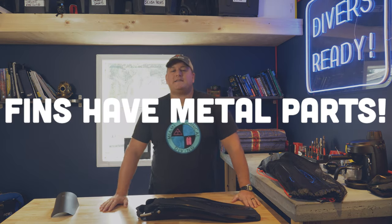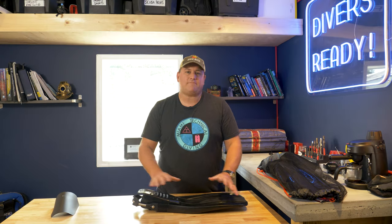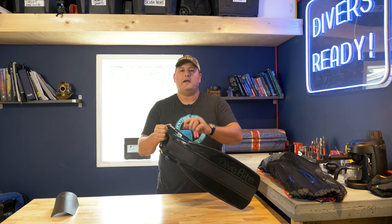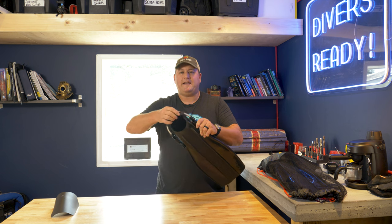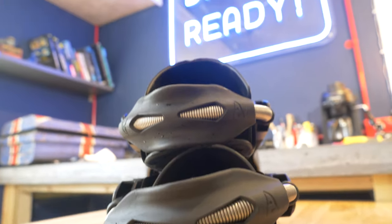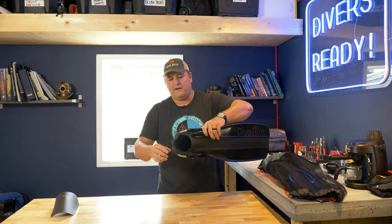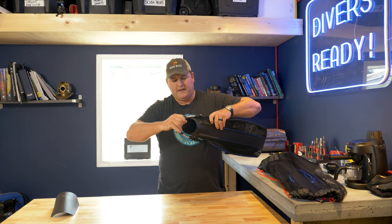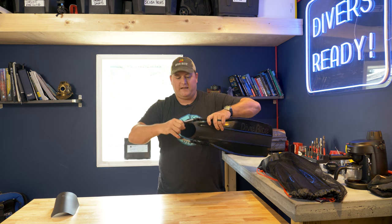Tip number two is to always make sure you're rinsing the metal components. Often fins are overlooked because you think salt can't do that much damage to plastic — absolutely wrong. Nearly all fins on the market have some kind of metal component. It's normally the pin in the buckle, or there's a spring on the strap release, or in this case the whole spring strap is made out of stainless steel. Make sure you flush that with fresh water after every immersion in salt. The best way to do that is to hold the fin underwater, pull it and extend that spring, and pump fresh water onto the inside so that all the salt that builds up is dissolved and released.